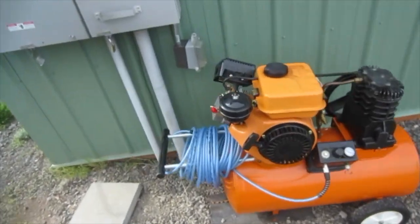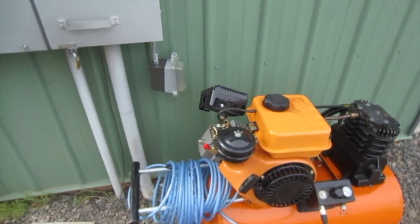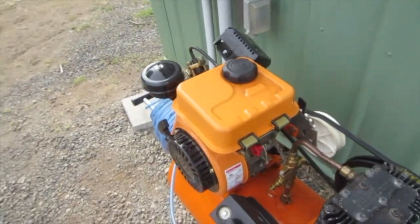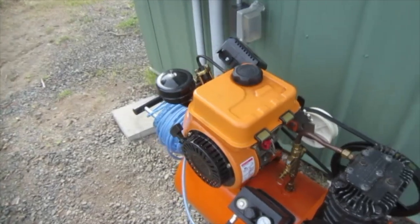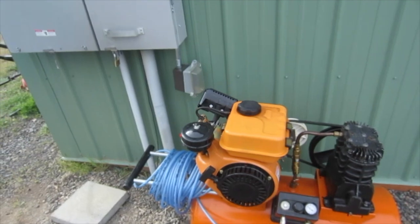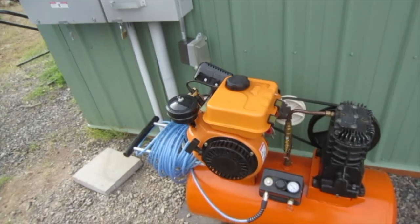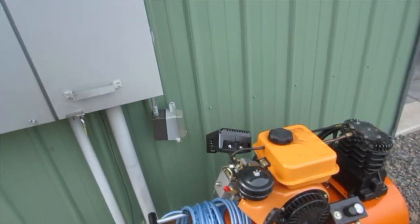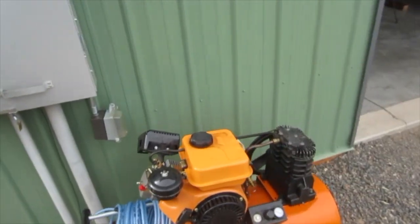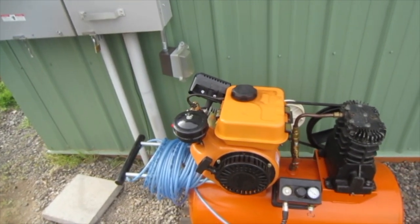Hello folks, today we're going to be doing a little bit of servicing on this diesel engine from Amazon. I got this about a year ago, and the video I made on unboxing and testing it kind of went a little viral for me — it's now almost at 90,000 views. Some of you may be interested to see how this thing has held up over the course of a year.